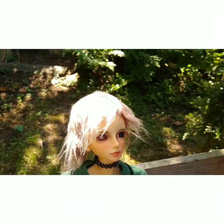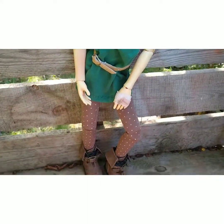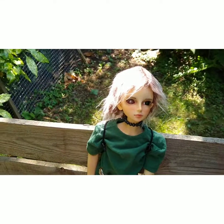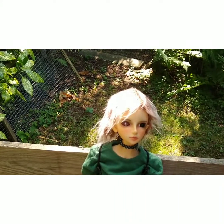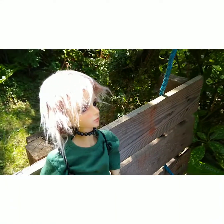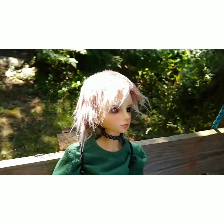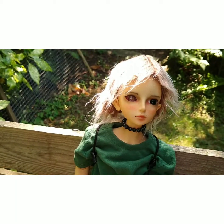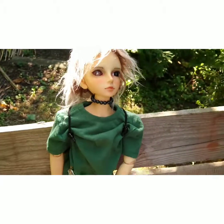I would definitely get another BJD doll. I think they're just really special, and they challenge you a bit, trying to find things that fit the size and look in proportion with her. So yeah, this is Ronnie, and she's my only BJD doll at the moment, but I thought I'd do a little video of her anyway.